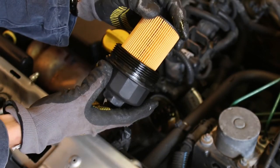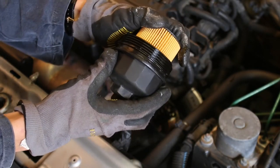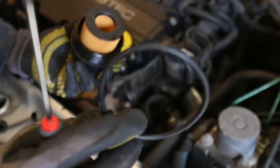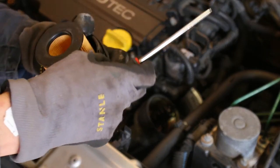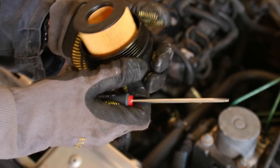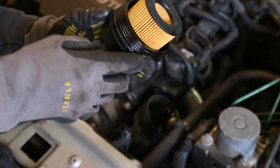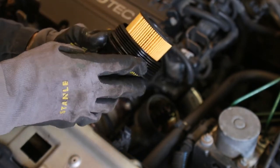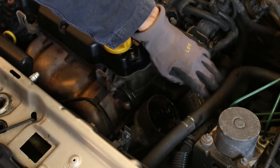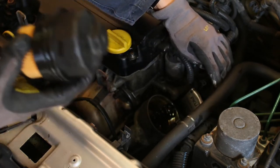Then it's time to click the new oil filter in place and also reattach the new rubber seal. To ensure a good airtight seal it's important to coat this new ring with some of the new engine oil. To make reinstallation much easier, you can unclip the coolant hose and move it aside to make way for the filter housing.